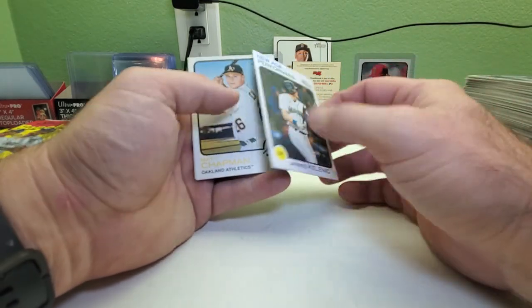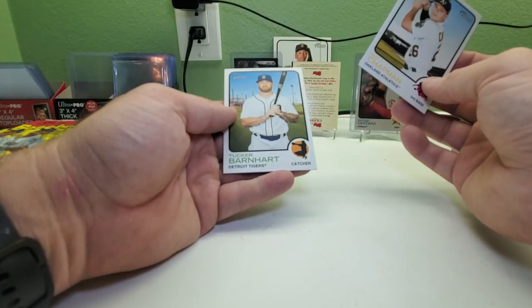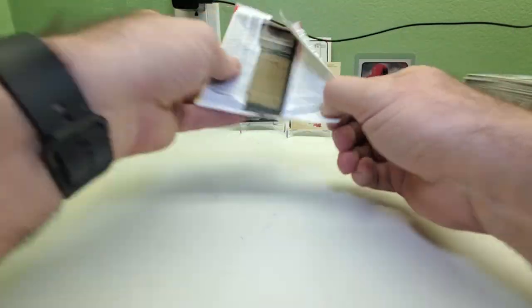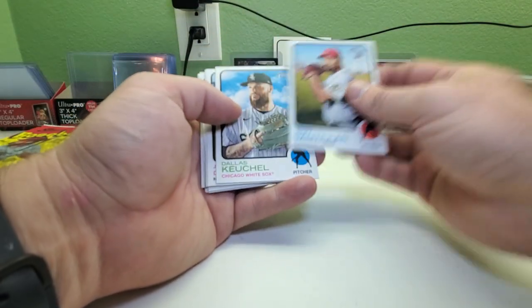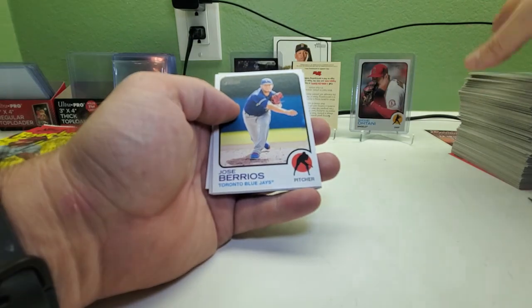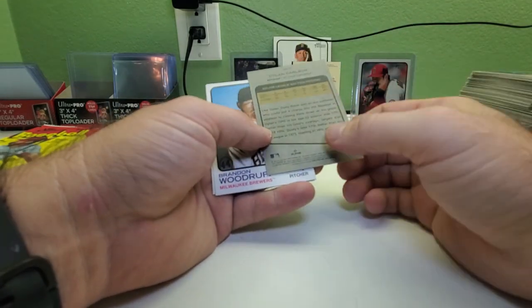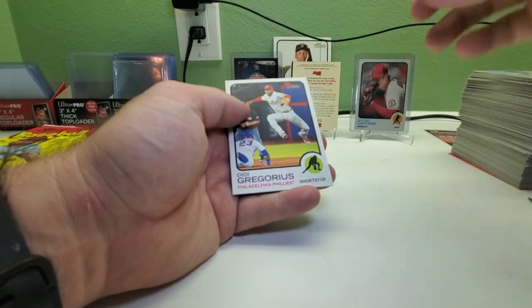New Age Performers — Jared Kelenic. Nice, I'm gonna put that in my PC pile. Matt Chapman and Tucker Barnhart. Dallas Keuchel, Jacob deGrom, Wil Myers, Jose Berrios, Dylan Carlson cup card, and another New Age Performers Dylan Carlson — so two Dylan Carlsons back to back, two different cards though. Brandon Rodgers and Didi Gregorius.